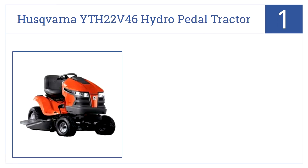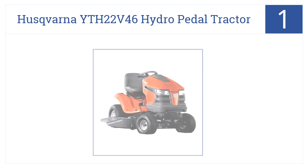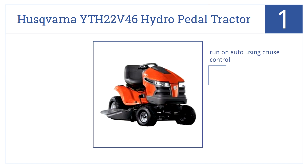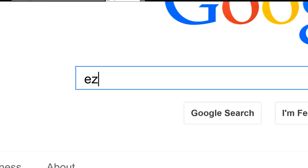In our number one spot, the extra-wide 46-inch cutting deck of the Husqvarna YTH22V46 hydro pedal tractor means less time spent cutting your lawn and more time watching football. You can run on auto using cruise control, it's very comfortable for long cutting sessions, and numerous towable accessories are available.